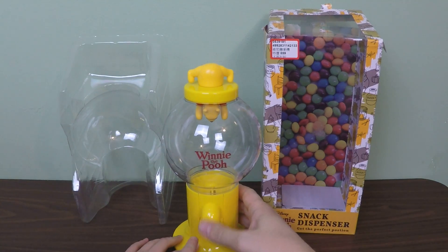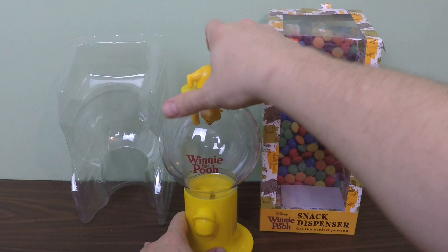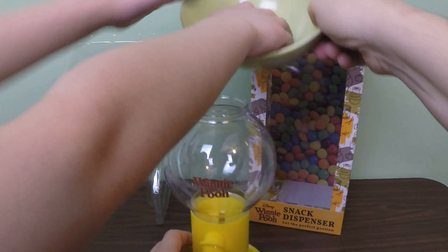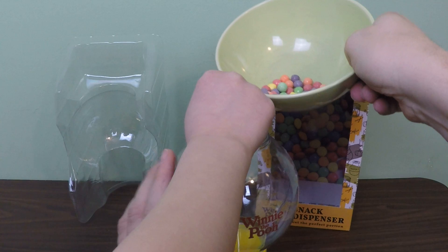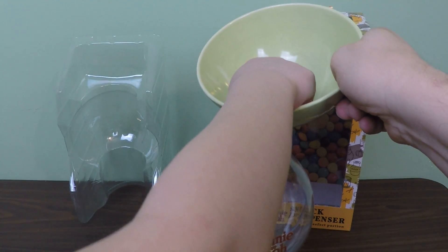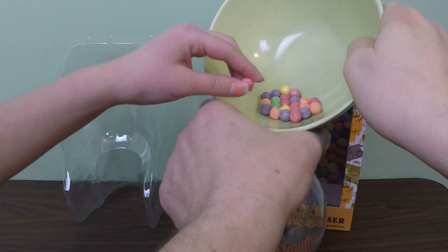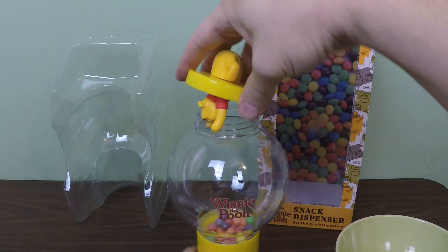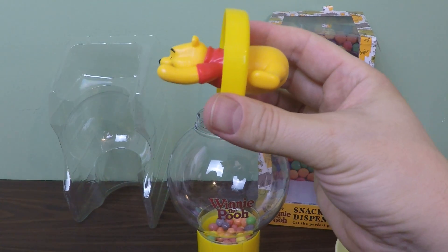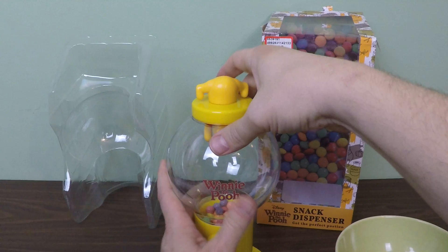Alright, there's our snack dispenser. We'll do like that to open it up. The idea, I think, is that you're supposed to open it and it's supposed to dispense whatever is going to be inside. In our case, candy! Let's put it in. Oh my gosh, let me pour. There goes one on the table. Okay, so we only got a little bit of candy here. Notice how Pooh's stuck — remember when he was stuck trying to get out of his hole after he ate too much honey? Well, he's stuck here in our Winnie the Pooh snack dispenser.